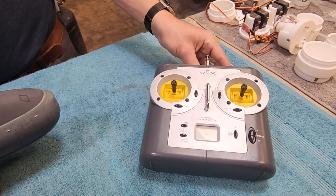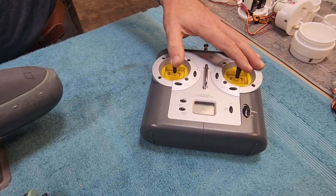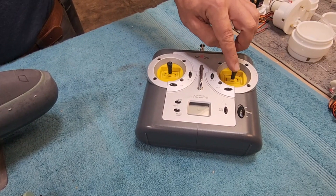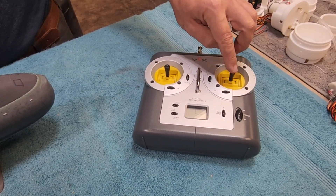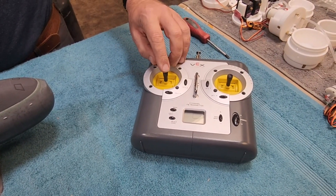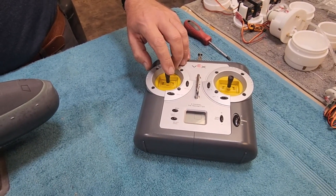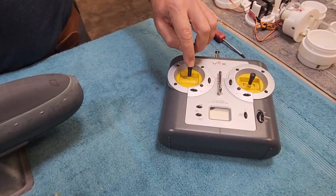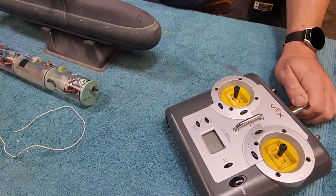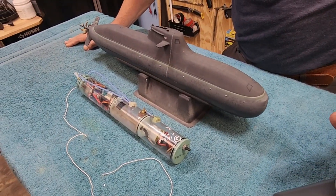Controlling everything is a Vex 6-channel low-frequency radio. To review the channels: on the right stick, left and right is your rudder; forward and back is your dive planes, or pitch input. You've got your ballast input on the left-hand stick — dive to the left and surface to the right. And then we've got throttle — forward and reverse. Two extra channels are just not being used right now, so they're there for future expansion if the new owner should desire it.